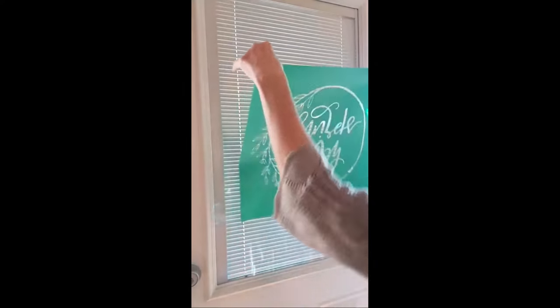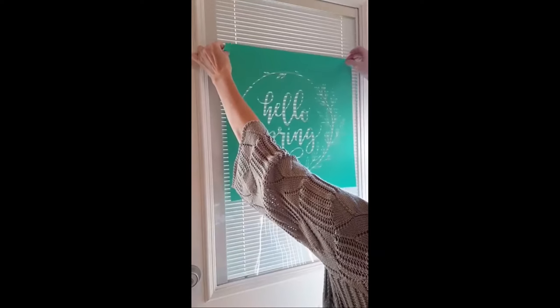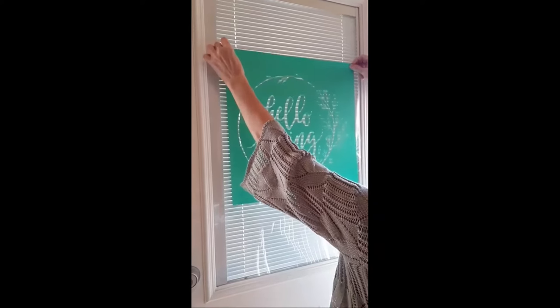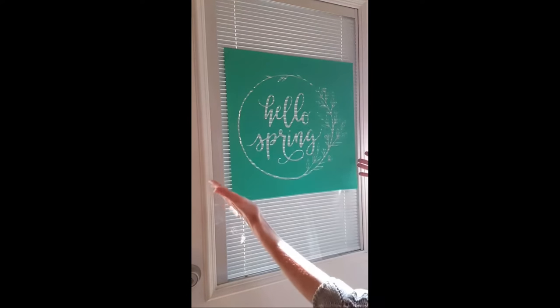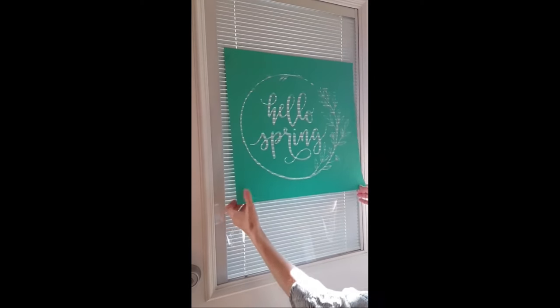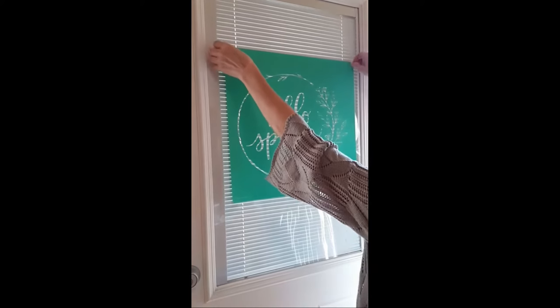I want to do this Hello Spring transfer on the back of my glass door. I'm going to tack it up there really quick to give you some idea of something else you can do with the size D transfers. You can put them on the glass of your door, use the paste because you can scrape out the paste and wash it off — that way when you want to change it out you can do that. You can also put it on a pillow. These are 18 by 18 transfers.